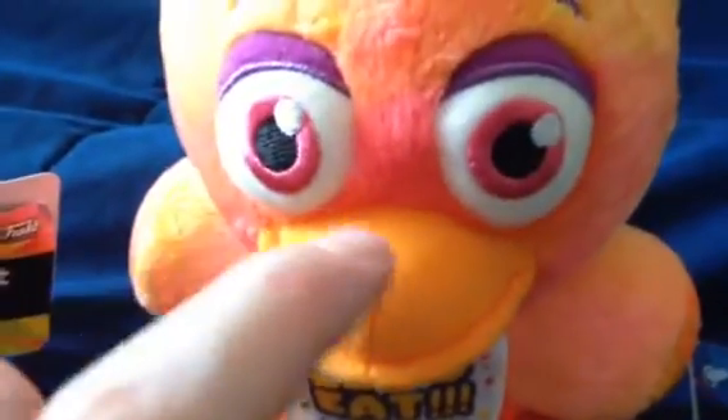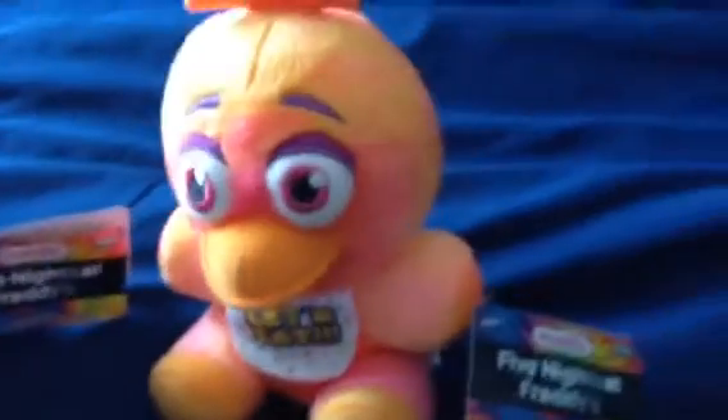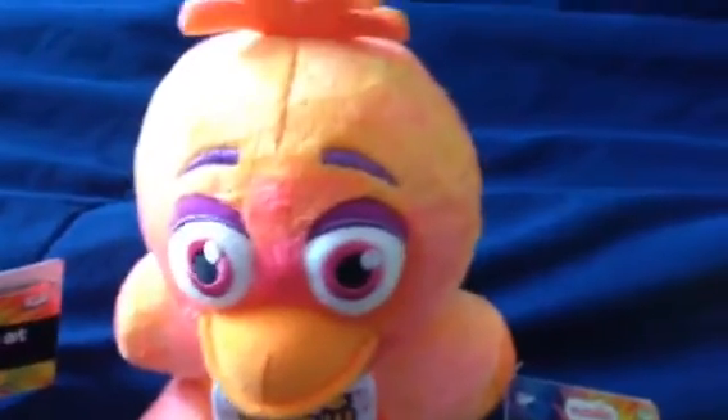Here's this Chica — very nice detail on the top, just like the other one. There's the bib again, and she's got a nice beak, similar to the Toy Chica plushie. So let me grab this Chica right here for a little example, so you can see the difference between the two.